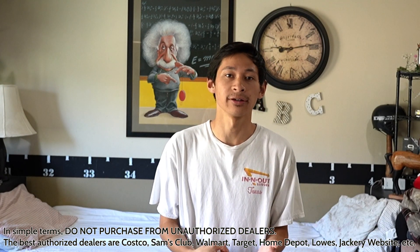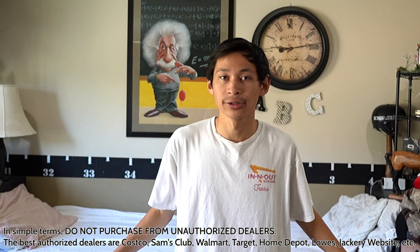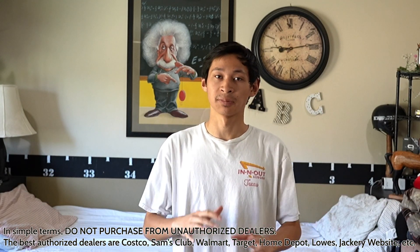I do want to note that it's a lot better if you get it from Costco, Home Depot, Lowe's, or straight from the Jackery website, because you'll get the five-year warranty that comes with it as the sole owner. If you get it from a third party such as eBay or a used seller, you do not get that warranty. So in simple terms, just get it from the Jackery website, Walmart, Home Depot, Lowe's, or Costco — anywhere except third-party sellers, especially eBay.